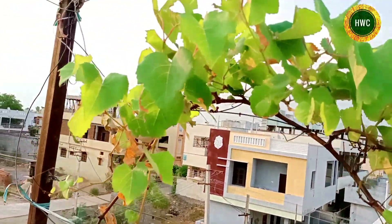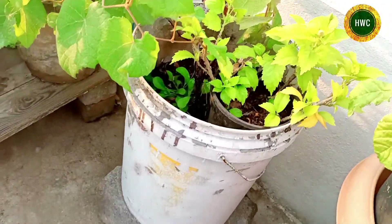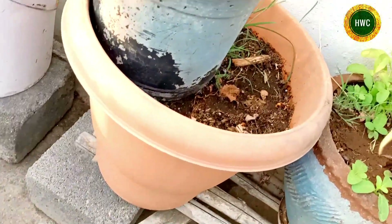It is a pure mango tree. This is the grape. There are two seeds. There is a pen packet.